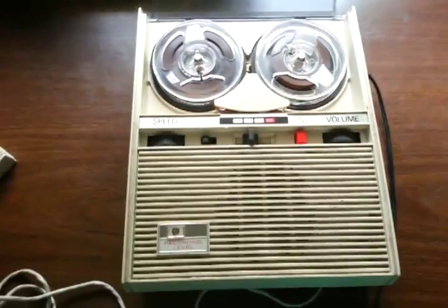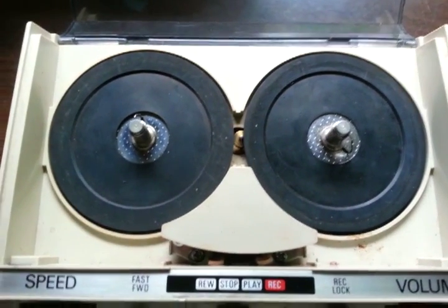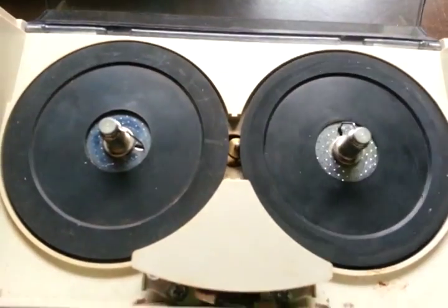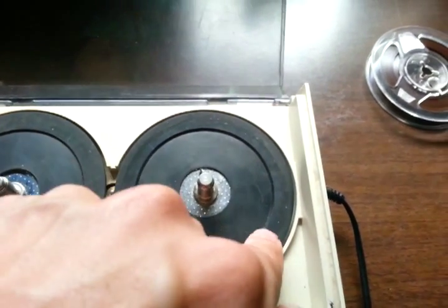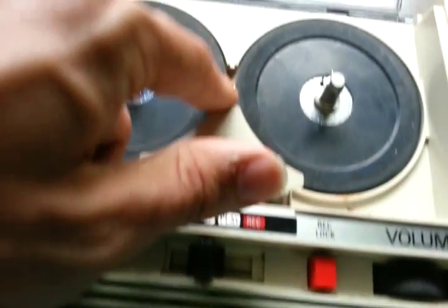I'm going to show how it looks with the reels taken off. This is what the unit looks like with the reels off — you can see the simple rim drive pivoting motor, rewind, and play/record. I also had to clean and lubricate where these are, and also clean the edge of the take-up rim and the motor shaft.